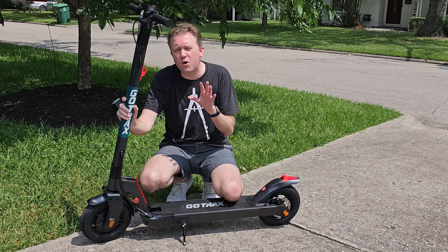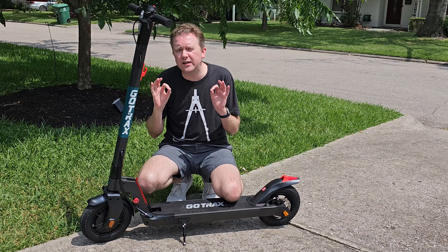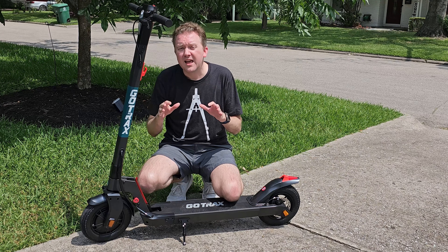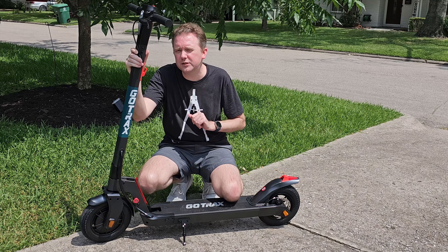Overall, if you are looking for an electric scooter, this is a lot of fun and I do totally recommend checking this one out. If there's something I didn't quite cover that you're a little curious about, feel free to hit me up in the comments section — I do typically respond to those.